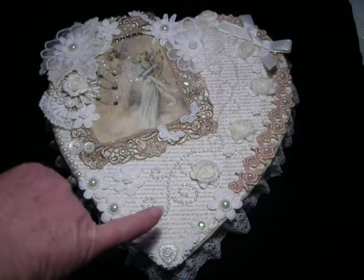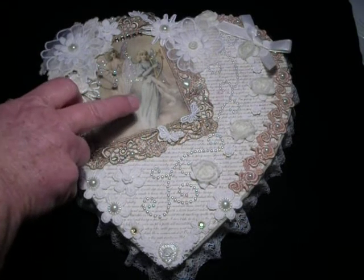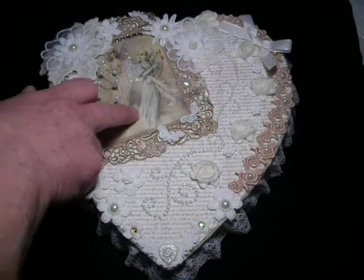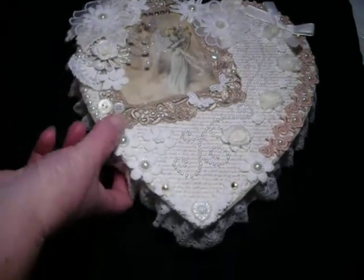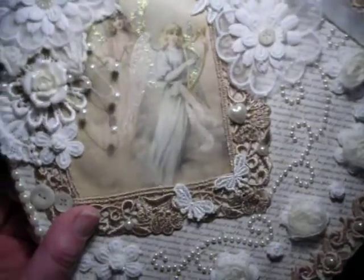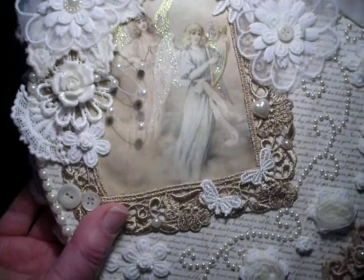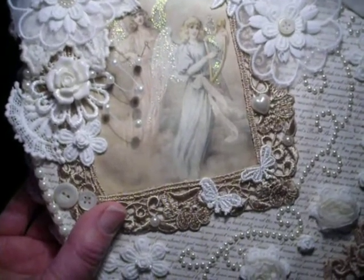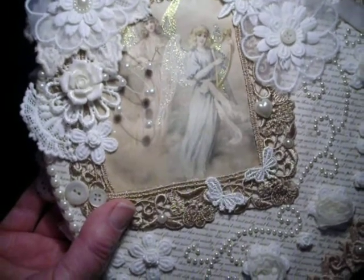It's amazing what even a bit of paper will do to a project without doing anything else — just the right paper. And then I used this image that I'd had for some months. I was going to frame it, but I thought this is much better and it'll look absolutely perfect on this. And as you can see, it's two angels — one's playing a harp and the one at the back is playing a triangle, and they've got lovely glittered wings.